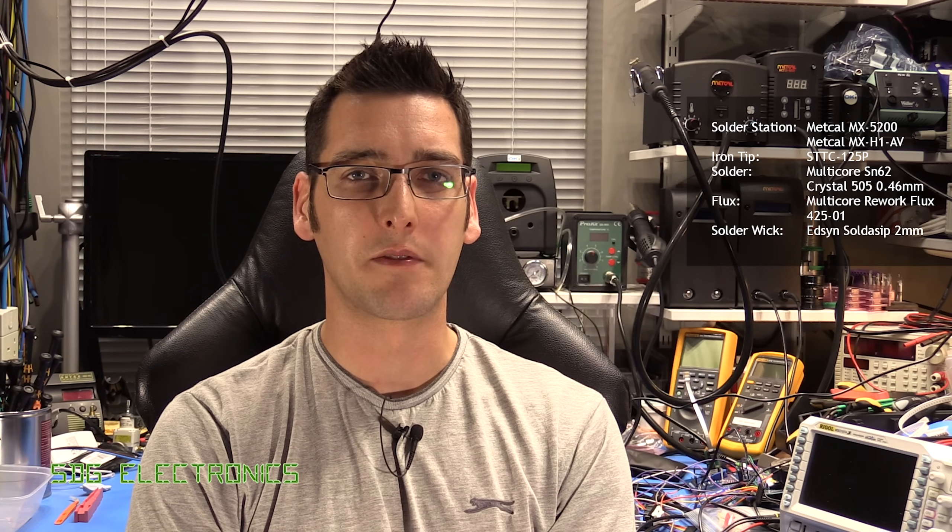Hopefully you found that video useful — the process for soldering through hole parts is pretty straightforward, so the video is quite short and to the point. In the next video we're going to look at some different types of solder to see how they compare when soldering the same parts on the PCB, and following on from that we'll be looking at surface mount soldering.